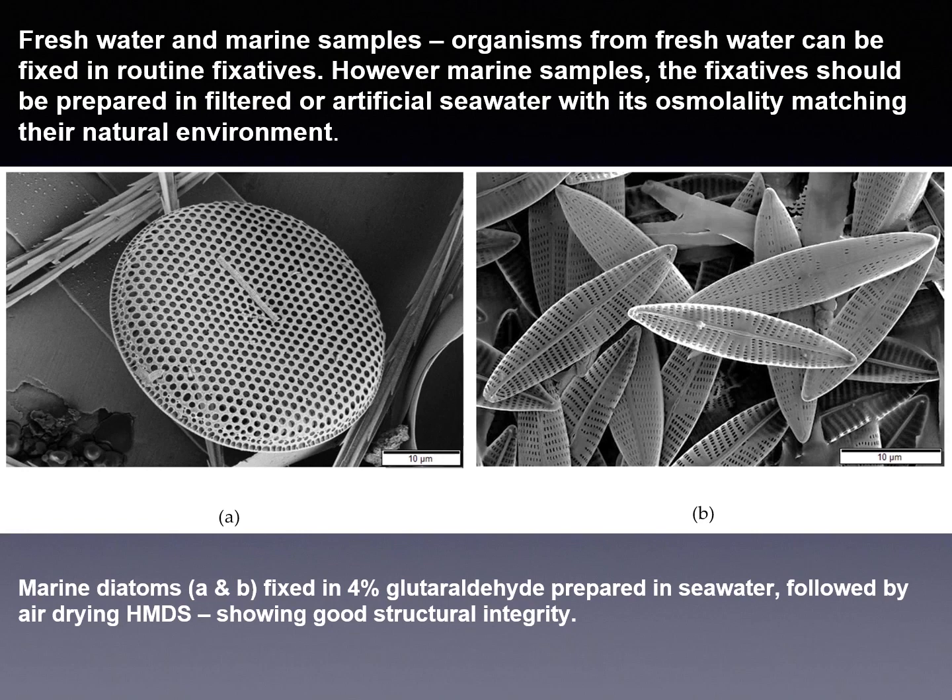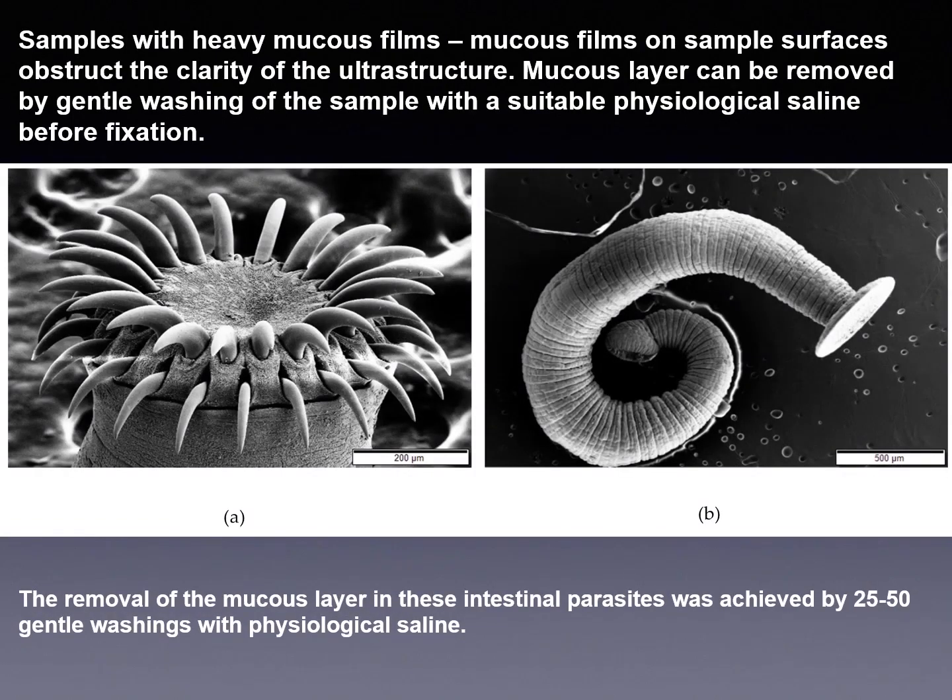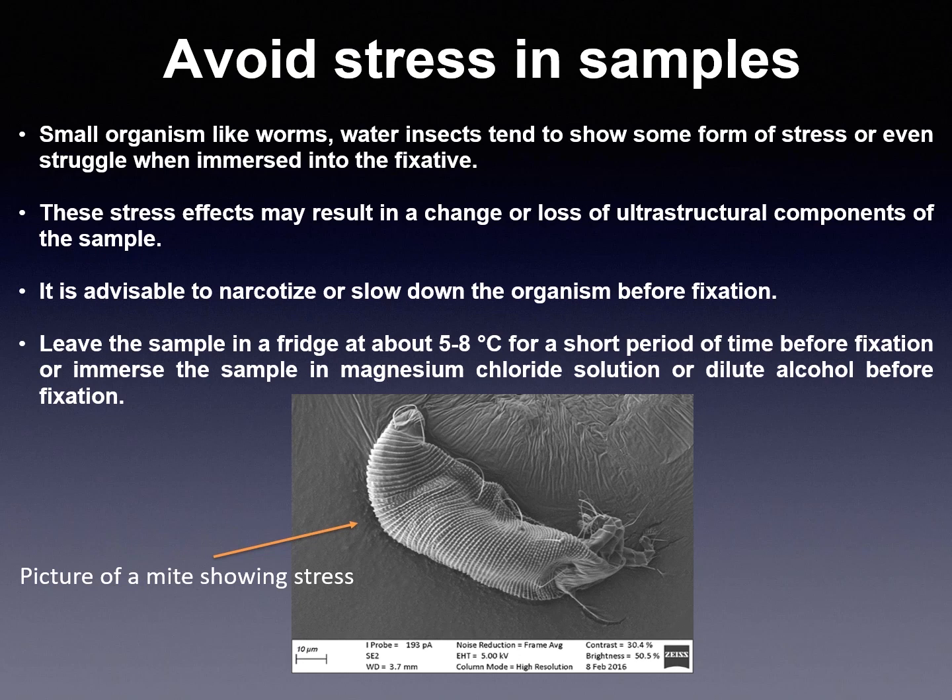In our picture, we see that freshwater and marine water samples like diatoms can be fixed in routine fixatives. However, for marine samples, the fixatives should be prepared in filtered or artificial seawater with osmolality matching their natural environment. Samples with heavy mucus layers obstruct the clarity of the outer structure. Mucus layers can be removed by washing the sample with suitable saline before fixation. In images A and B, we see the removal of the mucus layer in these intestinal parasites.